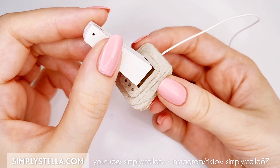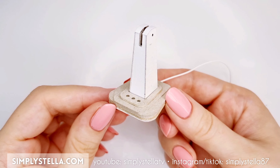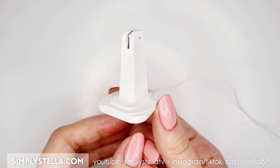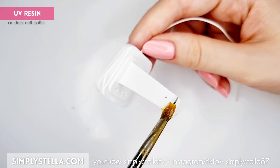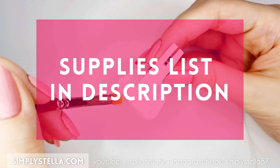Connect these two parts together, this way. Cover the finished piece with acrylic gesso — this will make the surface appear more even — then coat it with a clear varnish. I used UV resin, but clear nail polish will work too. And as usual, you can find a short list of the supplies I used for this project in the description.